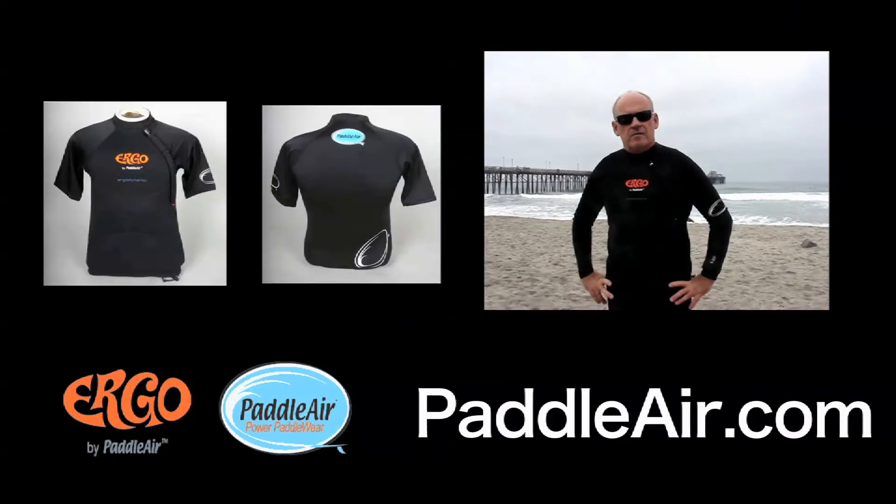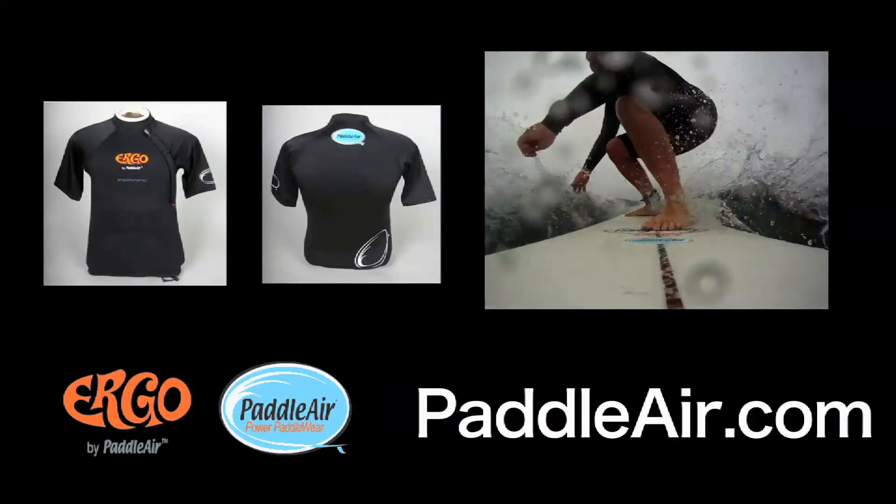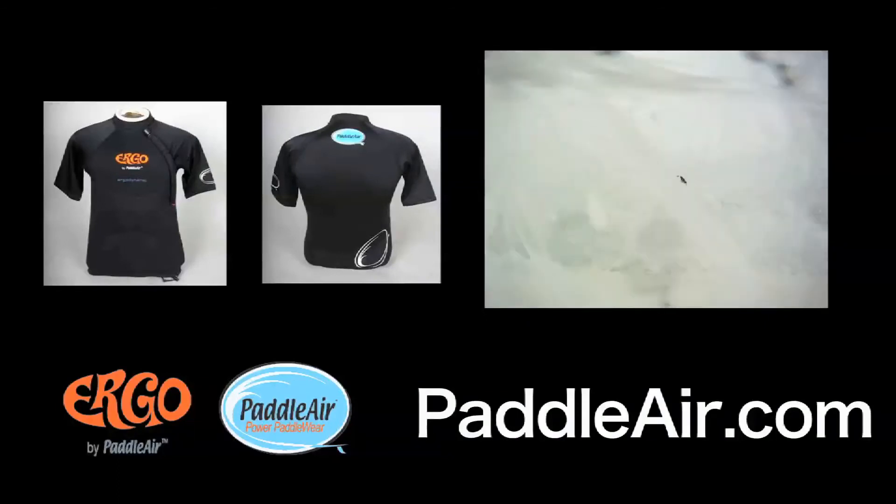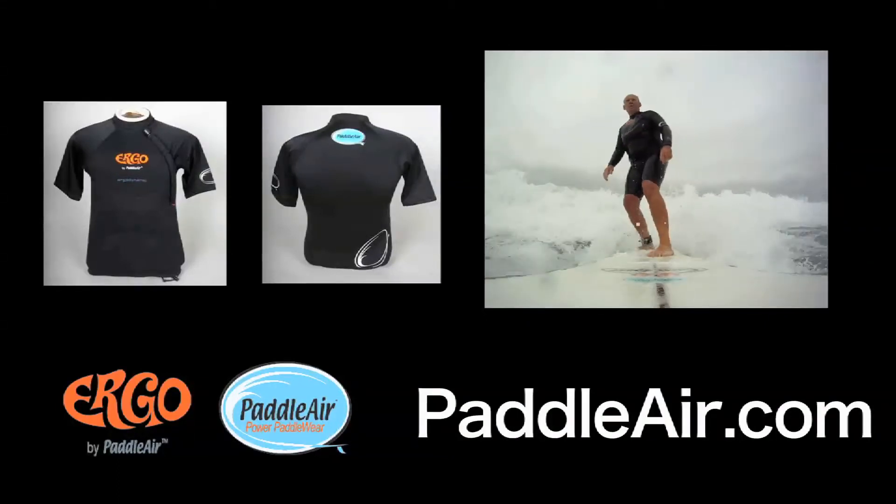The new product has been out for just about a year now and we're really pleased with it. We're an international company, and I think you should check out our website at www.paddleaire.com.